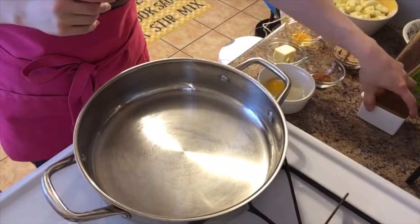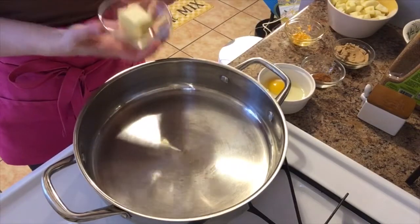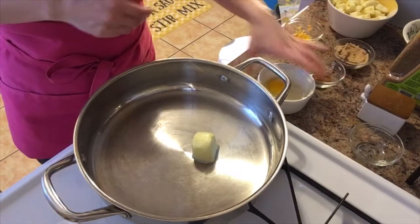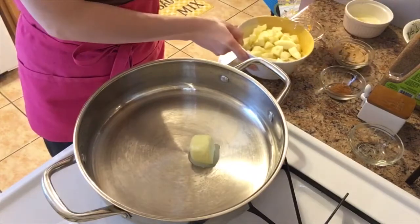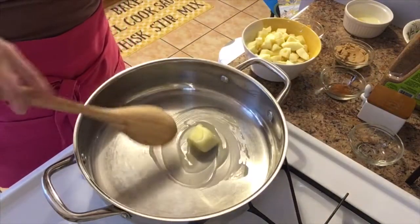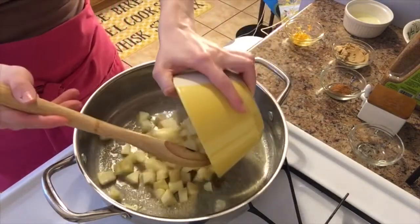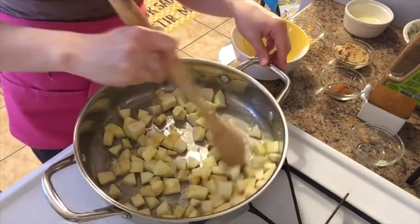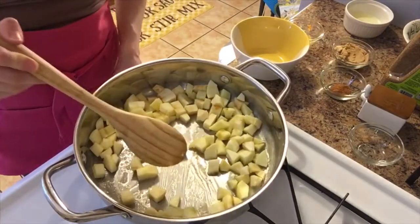I put my puff pastry back into the fridge while I'm working on the apple filling. Into my skillet with high sides, I'm going to add my unsalted butter and wait for it to melt before adding the apples. My butter is nicely melted, so I'm going to go ahead and add in my apples. I'm keeping the heat on medium-low because I don't want to squash the apples — I want them to cook down beautifully.